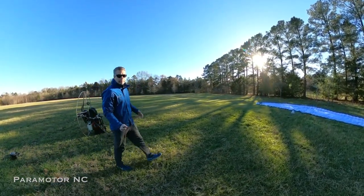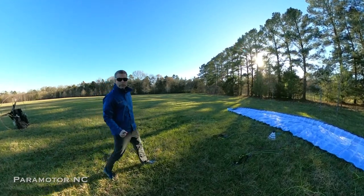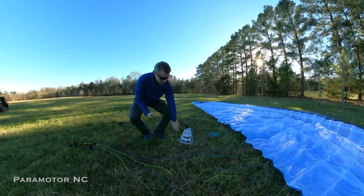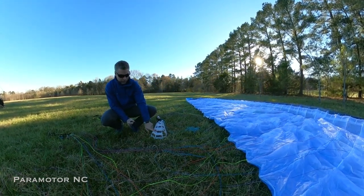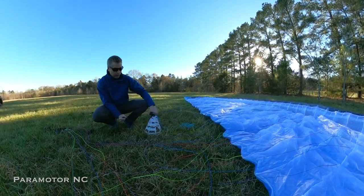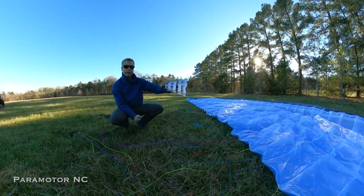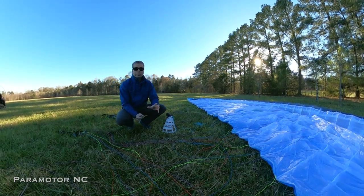I have a new chase cam — new to me. This chase cam was actually 3D printed by my friend Sean Simons. I just put it together with some little wires and some black electrical tape. I had the GoPro on here and today I'm trying to fit the GoPro in the perfect configuration so I get the entire wing plus the pilot during the flight.